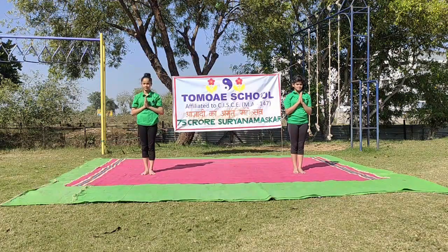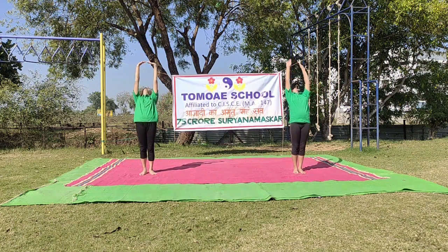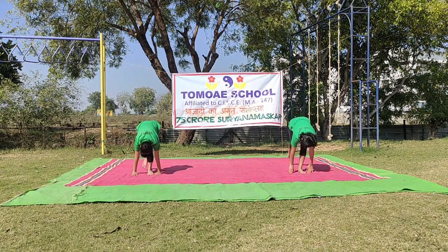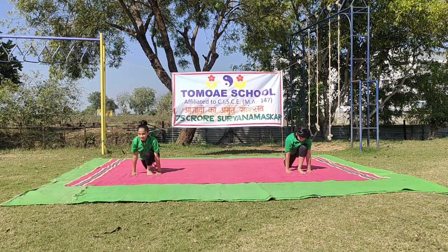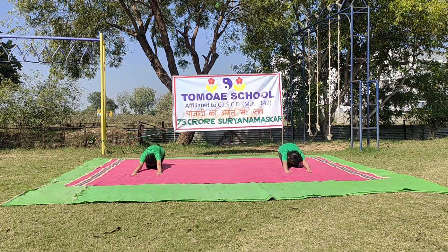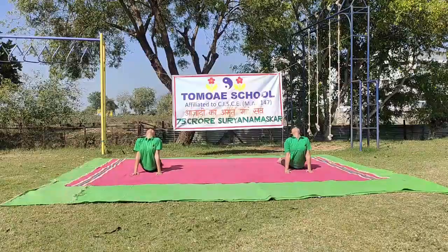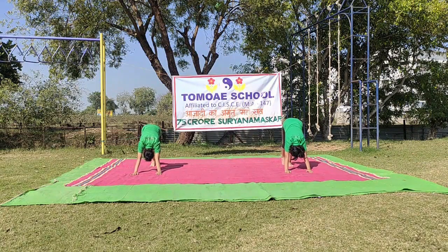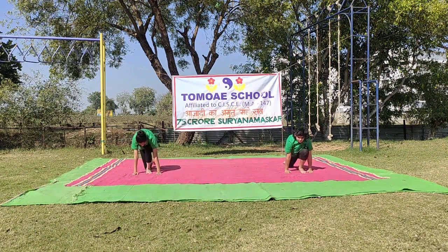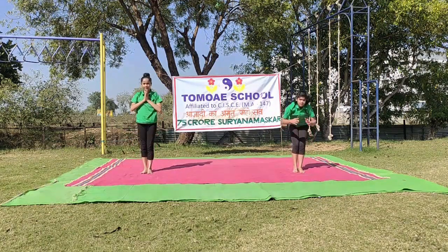Round 7. Om Hiranyagarbhaya Namaha. Hastotanasana. Pada Hastasana. Ashwa Sanchalanasana — extending your right leg. Santulanasana. Shashankasana. Ashtanga Namaskarasana. Bhujangasana. Parvatasana. Shashankasana. Ashwa Sanchalanasana — contract your left leg. Pada Hastasana. Namaskar Sthiti.